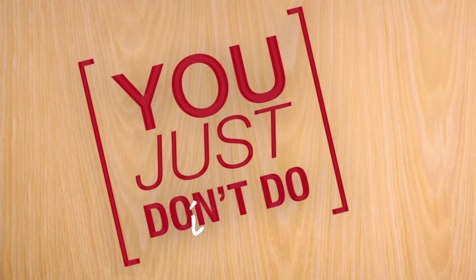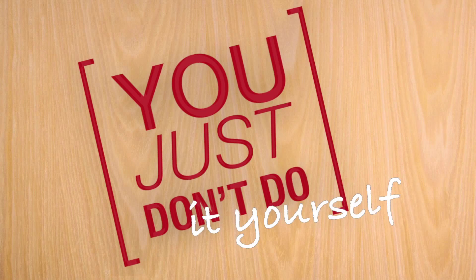Hey there and welcome to 'You Just Don't Do It Yourself,' episode 2. Fuck, I need a present for mom.